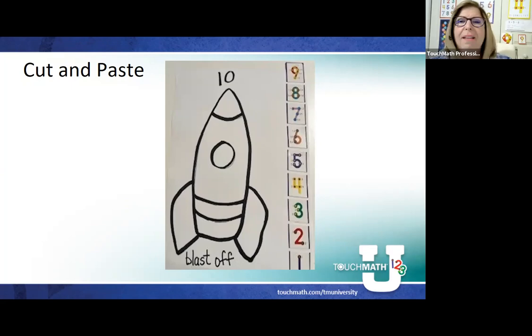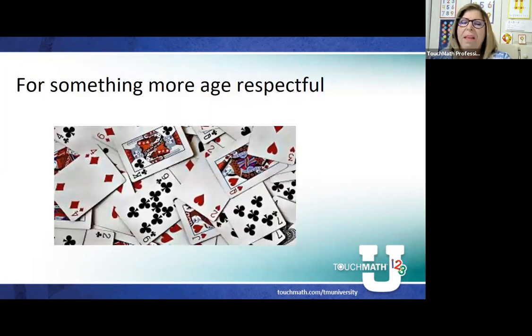Some of those early things we might do is cut and paste. I took one of my number lines, cut it up in pieces so that students could mix them all up and paste them down in order. That's a simple little activity. Something more age-respectful is using a typical deck of cards — we can count backwards from 10, make the jack the 11, the queen the 12, the king the 13.